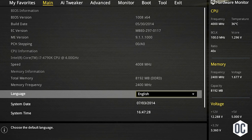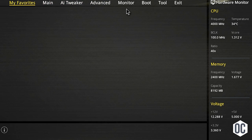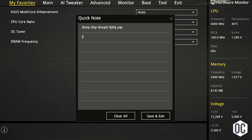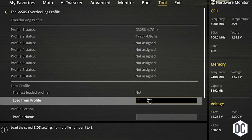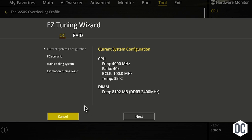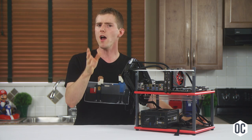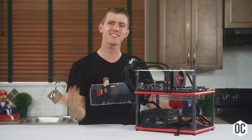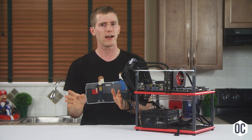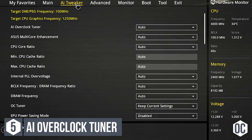Press F7 to get to advanced mode. Most modern motherboard BIOSes have a ton of features we didn't have in the old days. You can navigate menus manually, create a favorites menu with your most-used settings, make quick notes as you progress through your overclock, save profiles for known good settings so it's easy to revert when experimenting, and even have the motherboard handle overclocking on its own. We're going to experiment with that feature later to see how close it gets to our manual overclock.